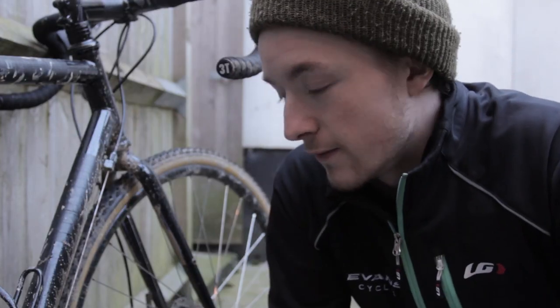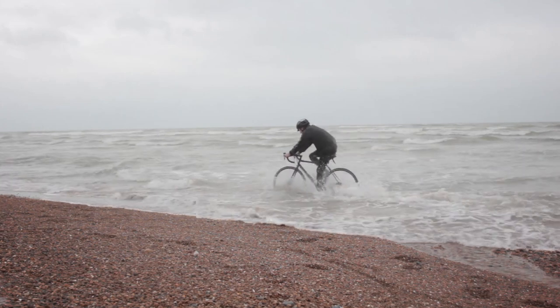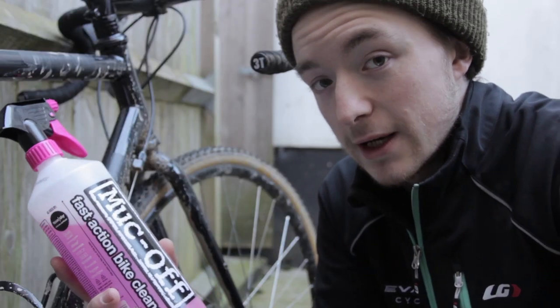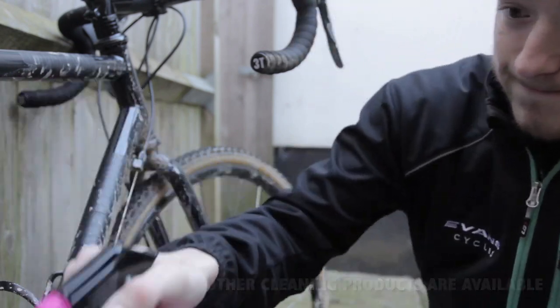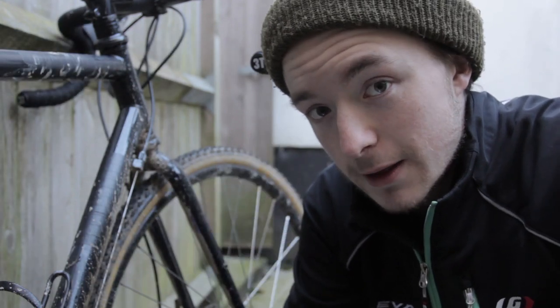To start, we need to get the bulk of the grime off of the bike. We here at Evans Cycles have tried various different things to achieve this, but nothing worked as well as this magical pink liquid that is Muc-Off. Give your bike a neon shower all over, and let it sit for two to three minutes — enough time to make a cup of tea.